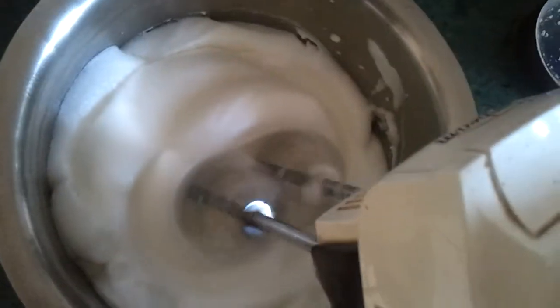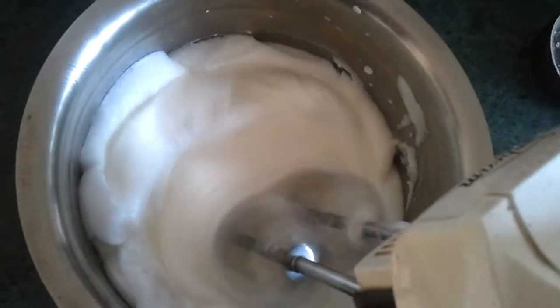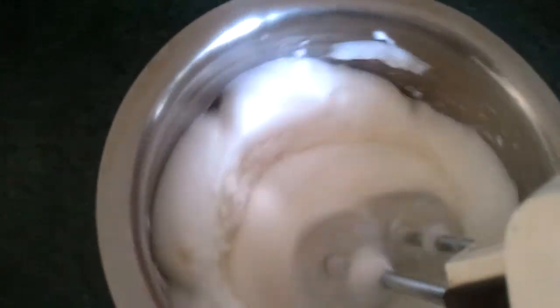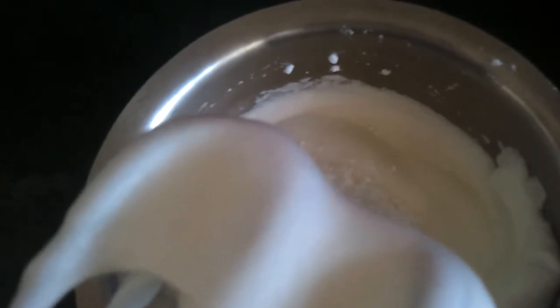Now beat the egg whites until they stand in peaks. Drop in the powdered sugar little by little, and then add a tablespoon of lemon juice too.